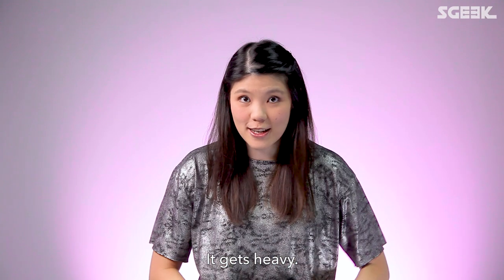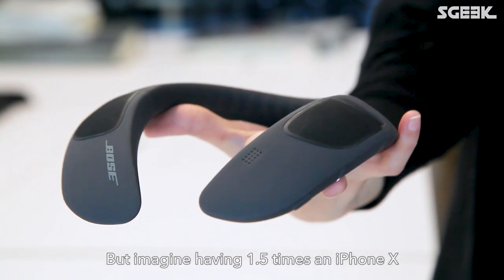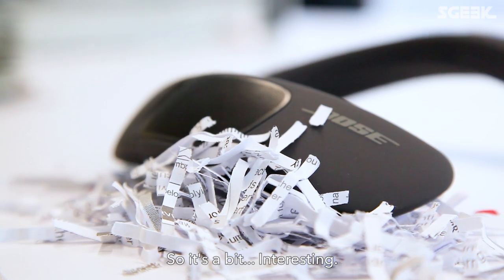It does get heavy. The silicone is comfortable enough and the weight distribution is good, but imagine having 1.5 times the weight of an iPhone strapped to your neck all day. It also starts to vibrate when it gets too loud, which is a bit interesting.